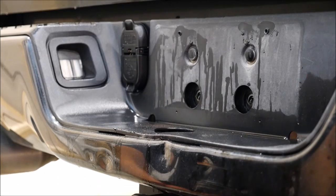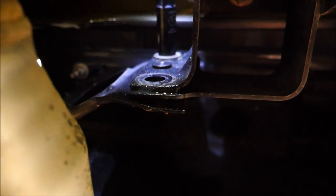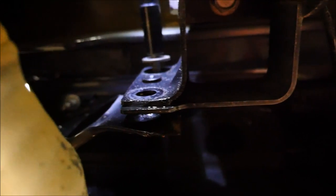We're going underneath the car now to show you the other 4 bolts you need to take out. Right here you can see the 2 bolts — this one here and this one up top. Be careful — I'm actually holding the bumper up with my knee on the left side so it won't drop and fall on me. Remember, I only have 2 more bolts holding this whole bumper up.